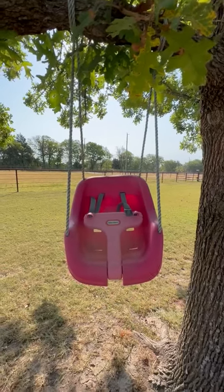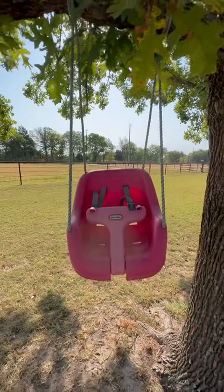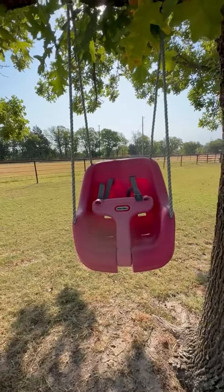Hey guys, Cassidy here, and I was just going to give y'all a quick review of this little tax baby swing. This swing is great for if you have little bitty babies who are just now starting to go outside and enjoy swinging. And my daughter is almost two and she still uses it.